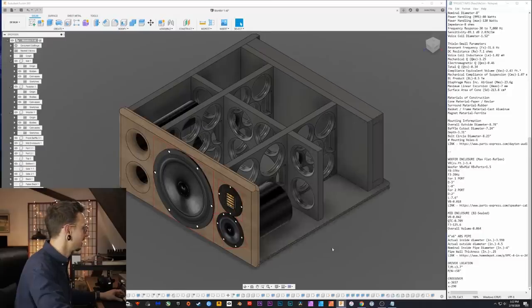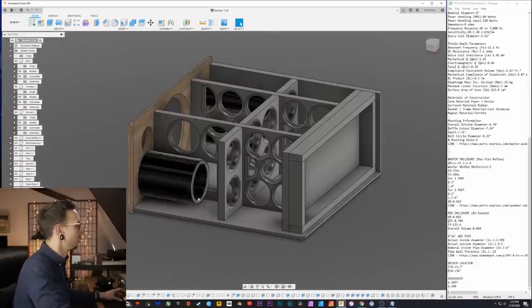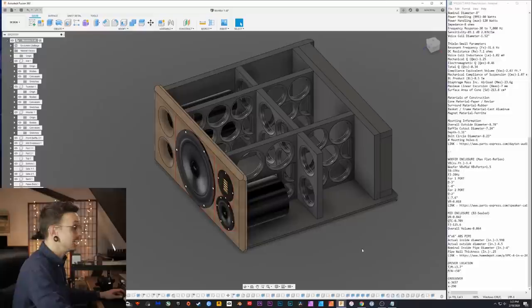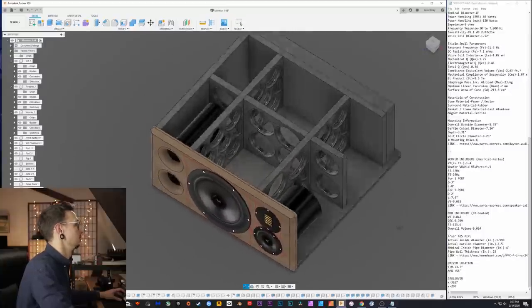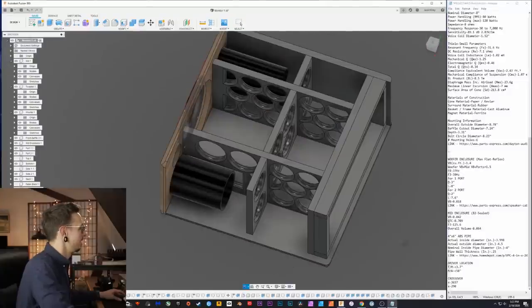A commenter in the original video suggested I use PVC pipe for the mid enclosure — I had never done this before but it's a great idea, so I'm using it in this project. The mid enclosure is a four inch by six inch ABS plastic pipe. It's a pretty big area for the enclosure so there's a substantial amount of bracing, with a double cross brace and a notch cut out for the mid enclosure pipe.